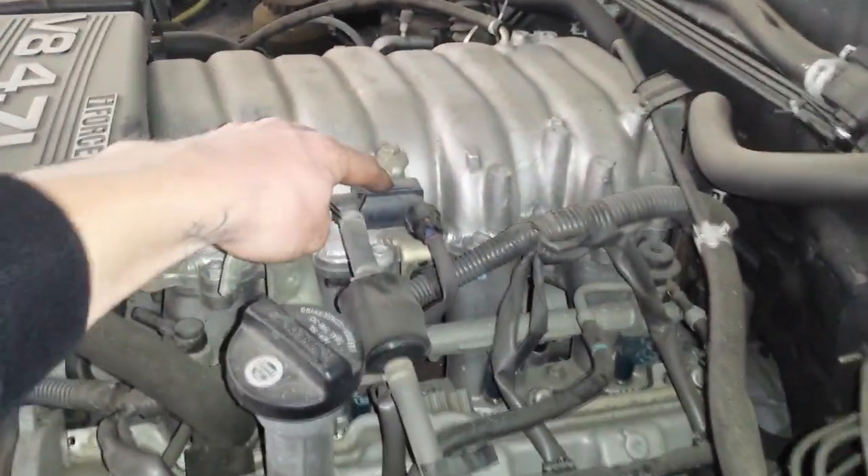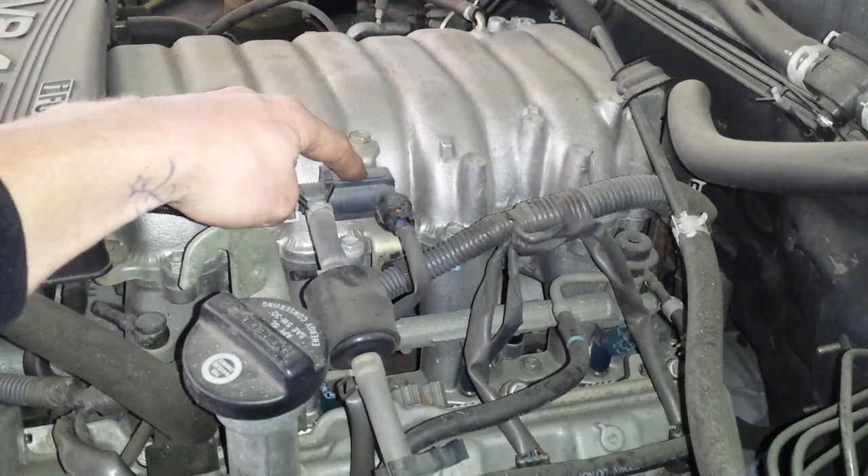So we have canister purge or vent — this is a canister VSV. There's a second VSV on the EVAP canister. That would be a pressure release, I believe.